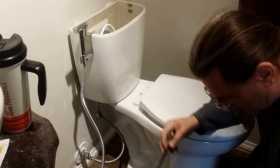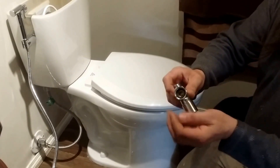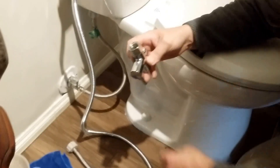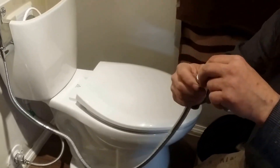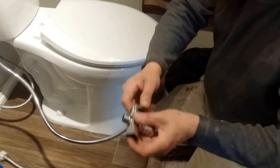Now we're going to take the other side. We're going to install a washer in this nut here, which is going to connect right here on the toilet. We're going to install a washer on the nut side of the hose and screw that onto the one that's the right size.